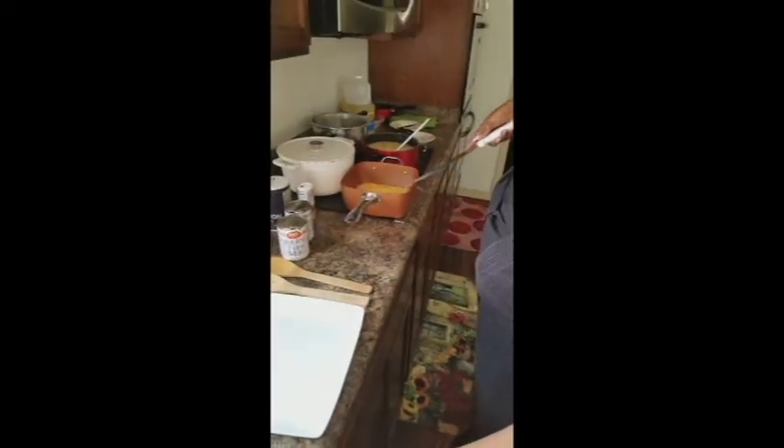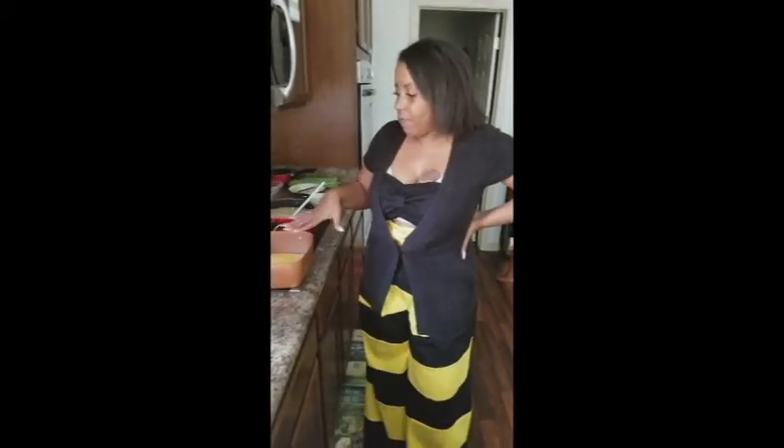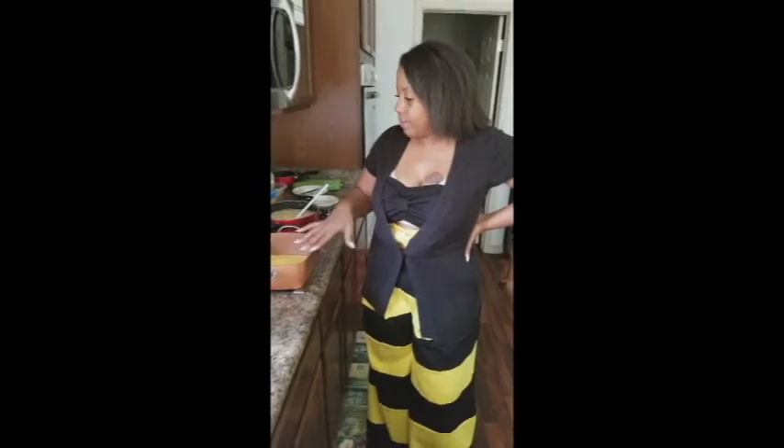This is a more simple macaroni and cheese, but you can do a real elegant version — one with bread crumbs, one with sour cream. There are just a lot of variations. We're going to let that melt down for a moment and I'll time it — when I come back I'll tell you guys how long it took.